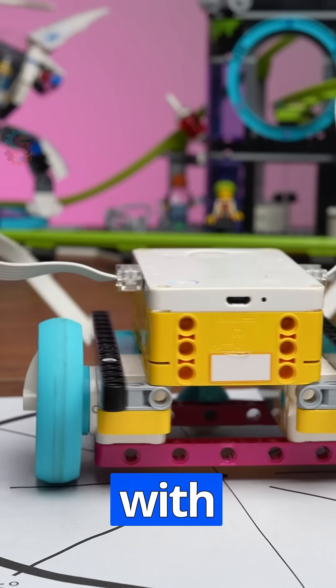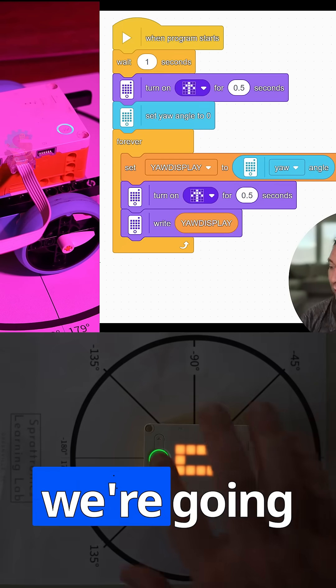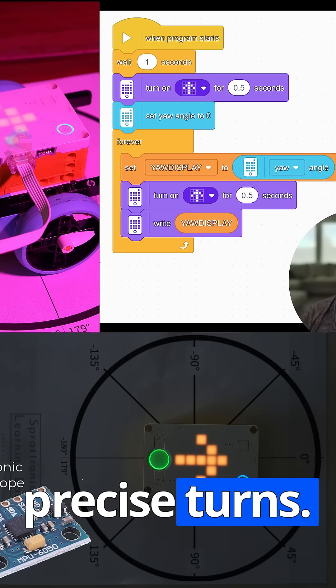I'm Preston with Sprattronics Learning Lab in Greenville, South Carolina, and this week we're going to focus on using our yaw sensor to make precise turns.